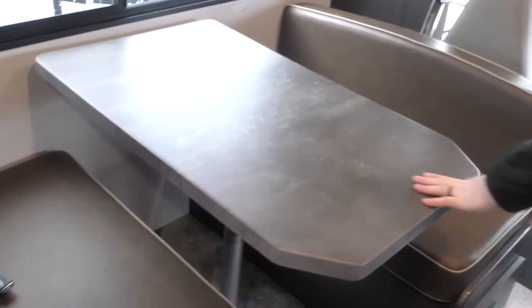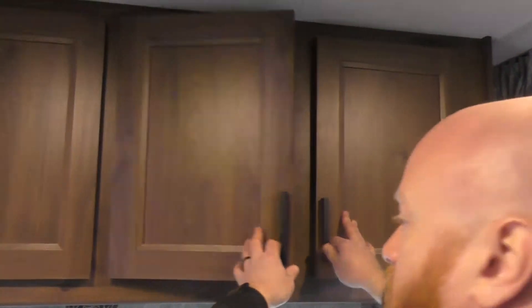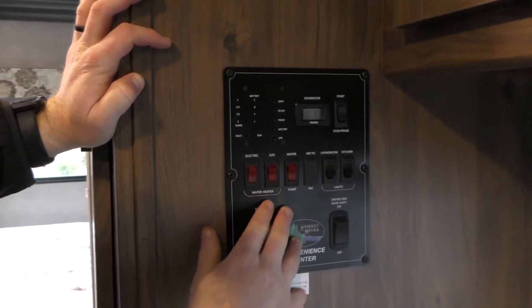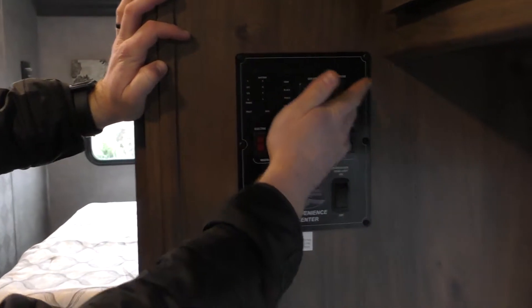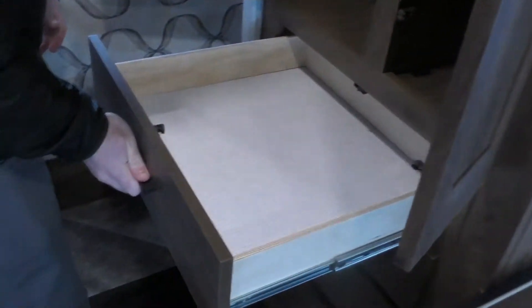We have the four person dinette with a couple of seat belts — this will turn into another sleeping space — and nice overhead storage above that. Here's your control panel, where you turn on your water heater; it has gas or electric. There are light controls, you can check your battery levels, tank levels, and propane, and this is also where you start and stop your generator. Over here you can use both sides as a closet — there are hooks to hang things, or shelves so you can utilize it as a pantry area as well — with nice pull-out drawers below.